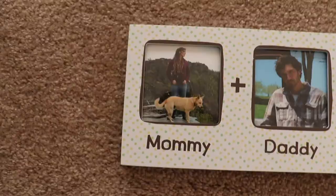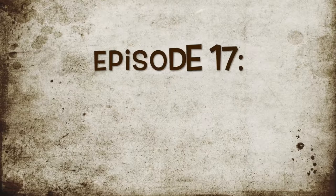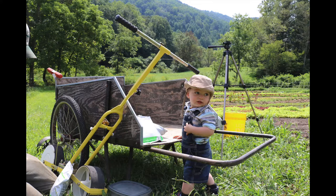Welcome to Greenshine Farmer's video blog about a family starting a farm and going back to the homestead lifestyle. Episode 17: Seeding, Canning, and Cutworms.